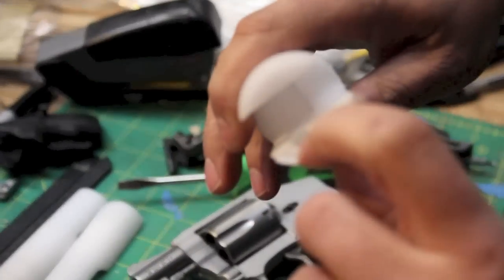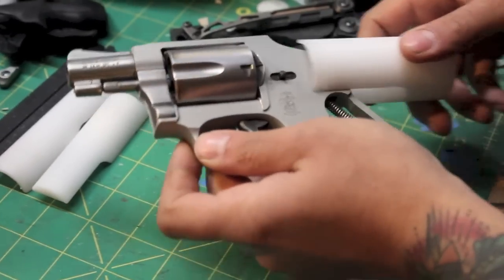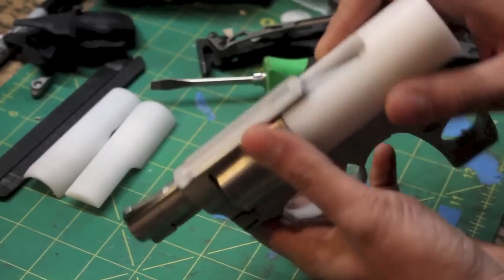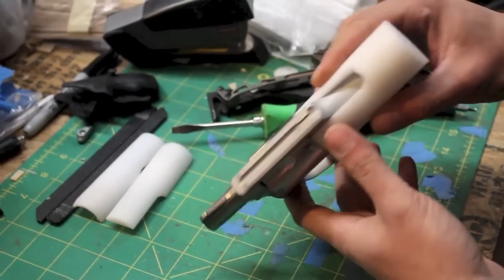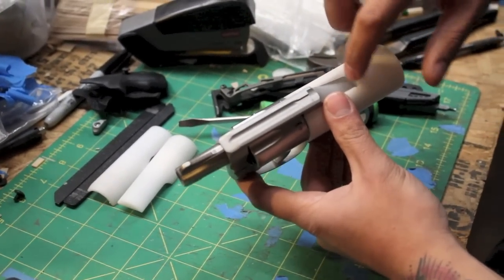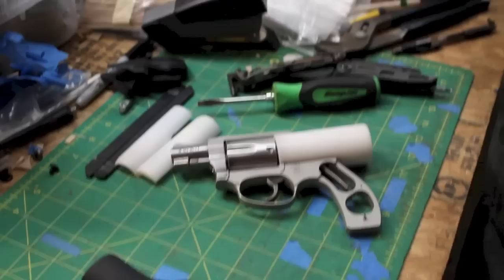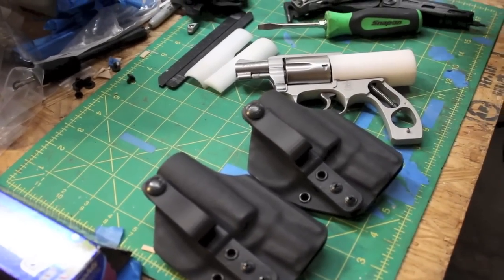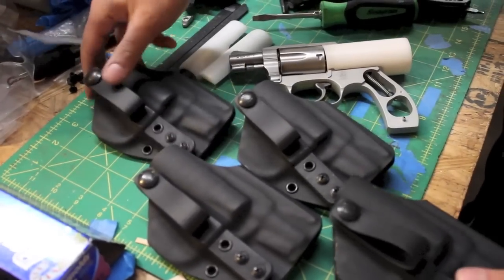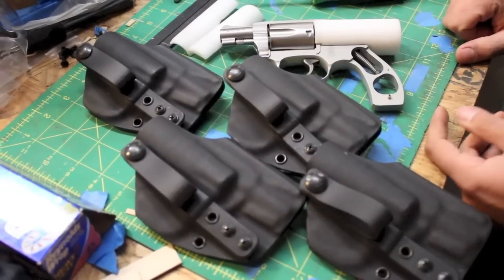There's a little channel cut here for the remaining threaded post that activates the cylinder release. And this slips on over the back of the pistol and fits perfectly around the cylinder on both sides. This will fit J-frames with and without a shrouded hammer with a small amount of clearancing. But this thing works fantastic. We get a really super consistent, excellent mold every single time. It doesn't deform in any significant way, and it just gives us great consistency.